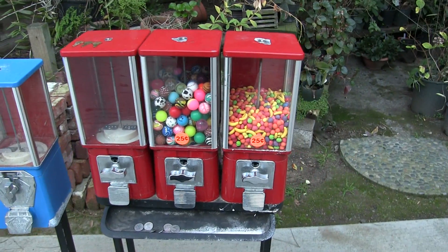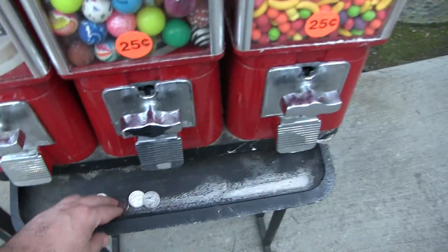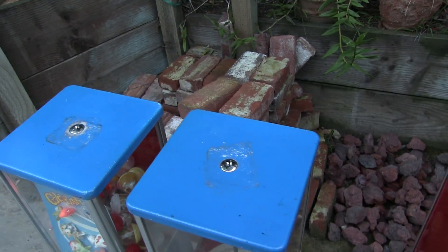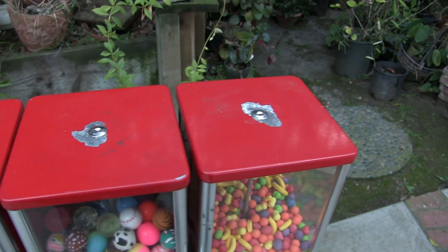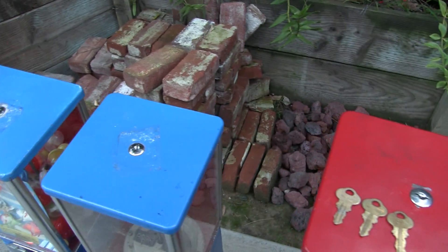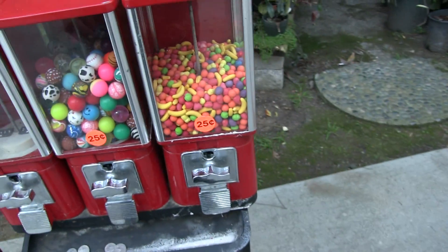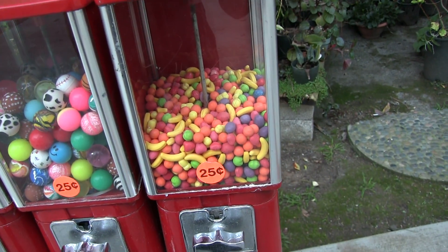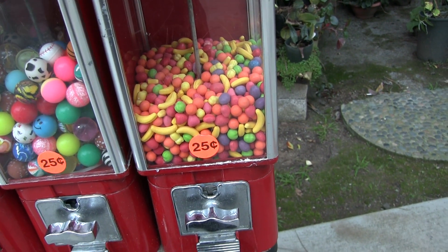Let me demonstrate. I've got some quarters here. Three keys are included and the keys fit all of these locks — all the lock combos are the same. There's some wear on the tops of the machines from servicing them. Here's some runts. The runts are included, but I would throw them out — they are very old.